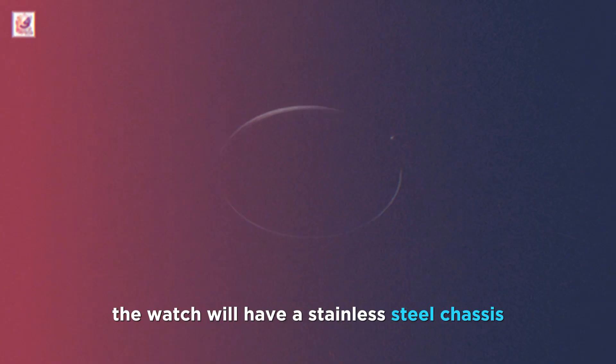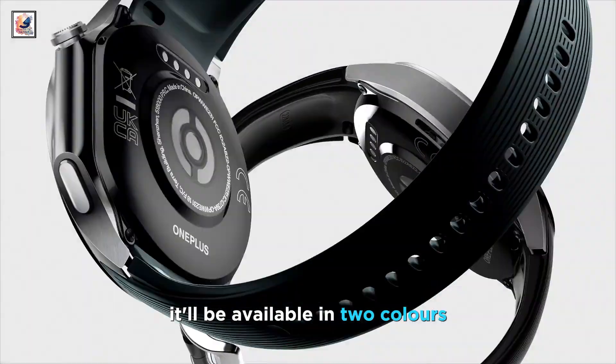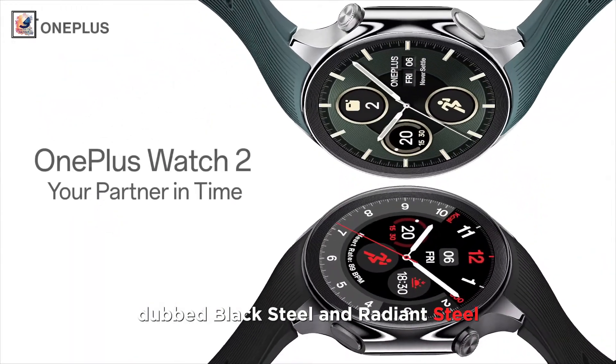OnePlus also revealed that the watch will have a stainless steel chassis and a sapphire crystal watch face. It'll be available in two colors, dubbed black steel and radiant steel.